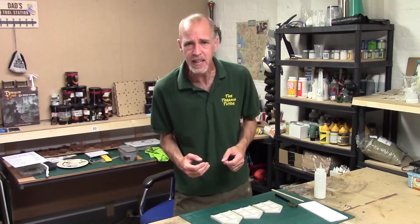Hey guys, Matt the Train Tutor back in the studio and back with a technical terrain tutorial for you — the ones where we dip in and look at specific techniques and multiple ways of doing things. In this video I'm going to be showing you three easy techniques for doing Wattle and Daub for your early European historic buildings. Shall we crack on?